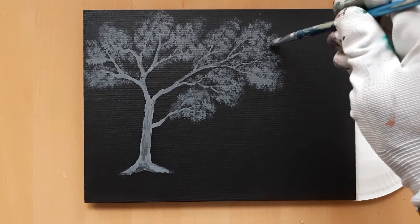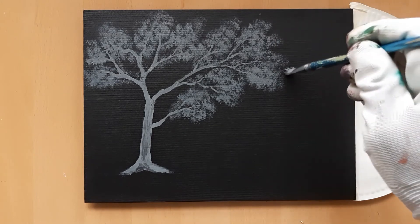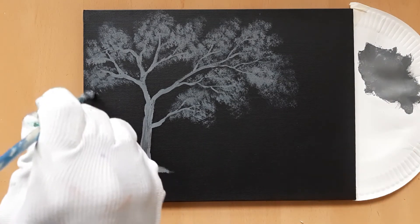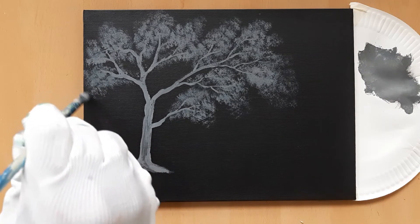Once you are happy with how the tree appears with the initial layer of leaves, move on to the next stage. But allow the paint to dry first. I normally use a hairdryer to do this, and it takes me less than a minute.